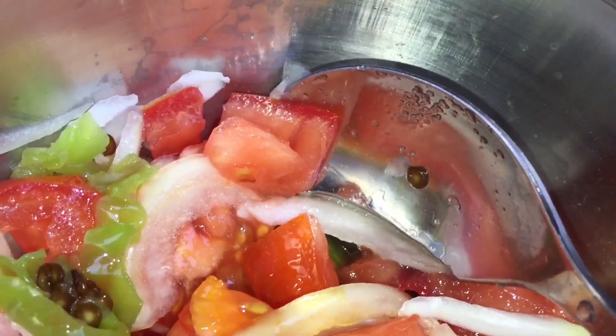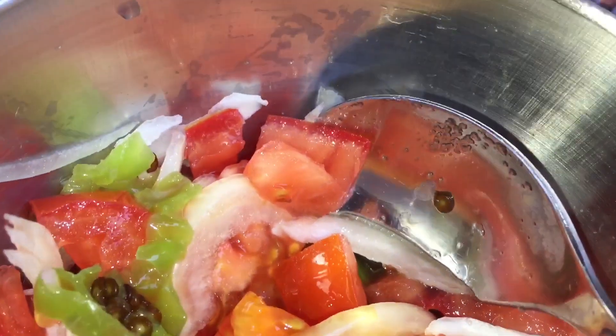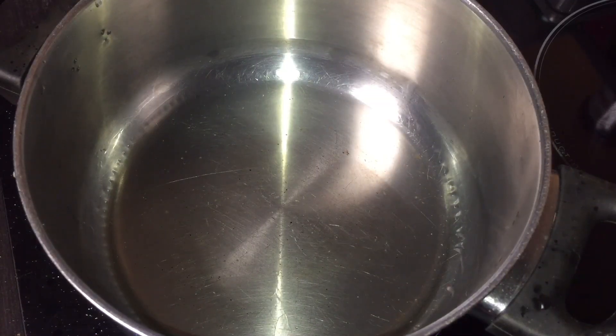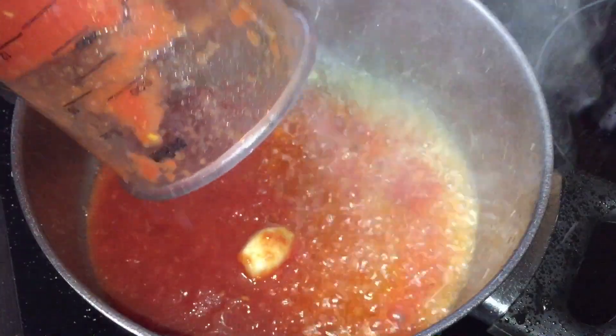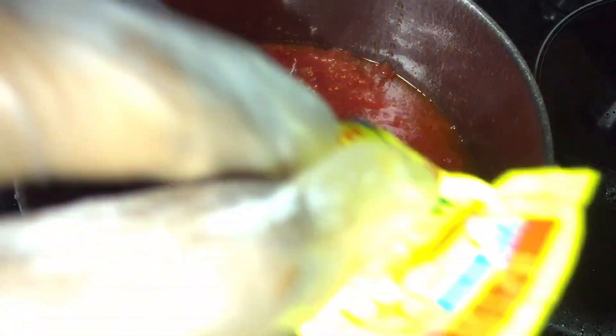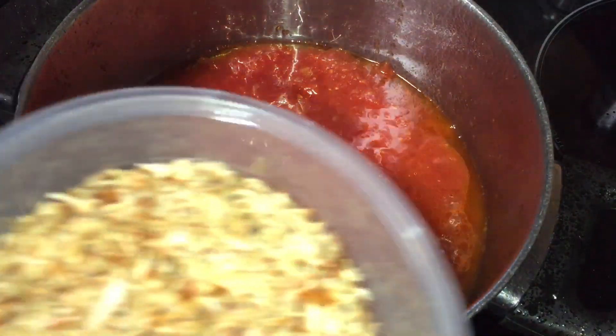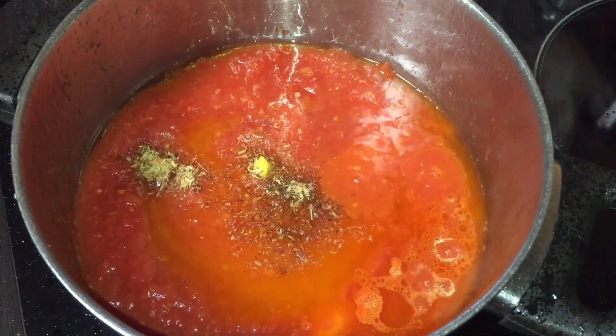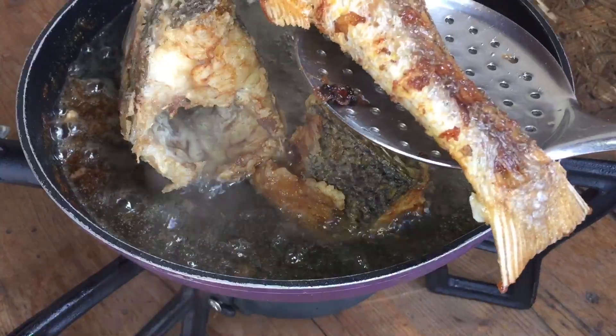On a aussi la sauce tomate-piment mixée avec de l'ail, qu'on va faire cuire dans de l'huile chaude. On met l'huile à chauffer pour notre sauce tomate piquante qui va accompagner le poisson grillé. On verse la tomate mixée, on ajoute le bouillon, et je vais aussi mettre une cuillère à café de crevettes séchées — ça suffit largement. On va faire cuire pendant environ 10 à 15 minutes.